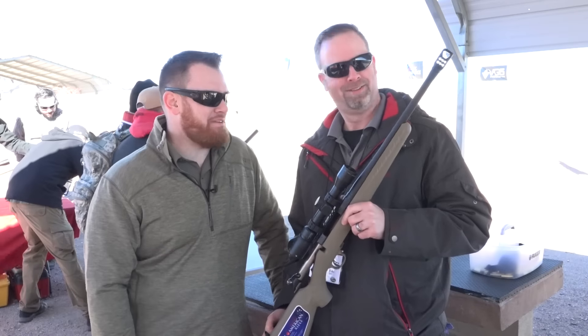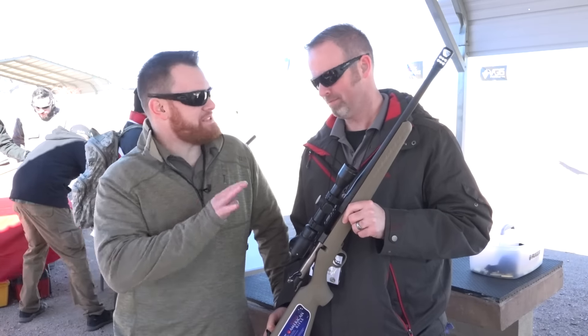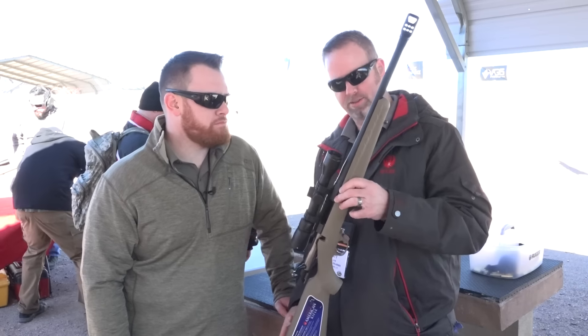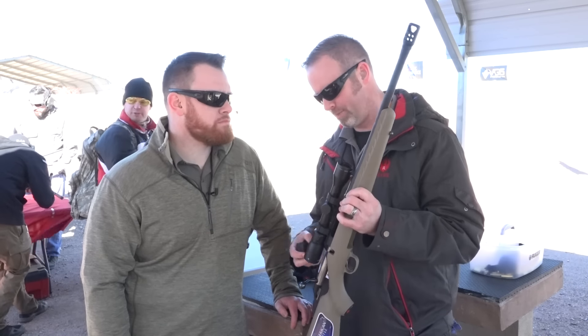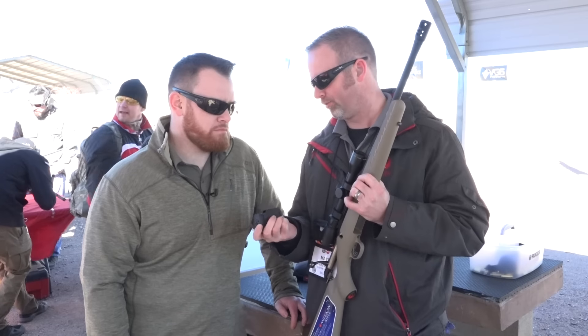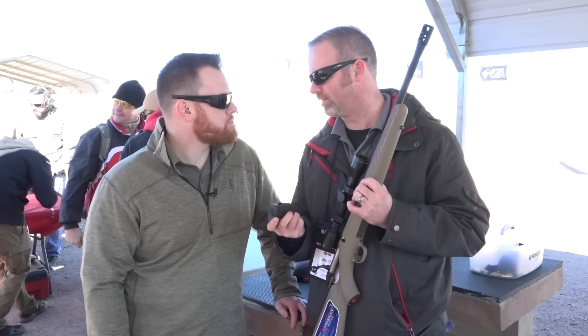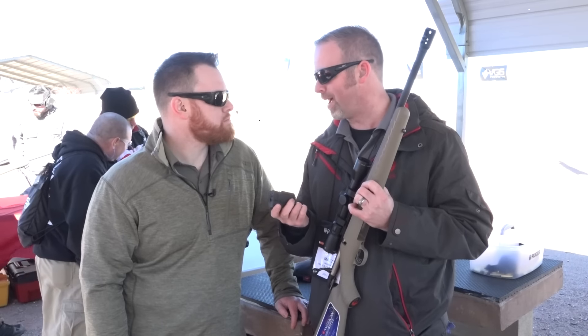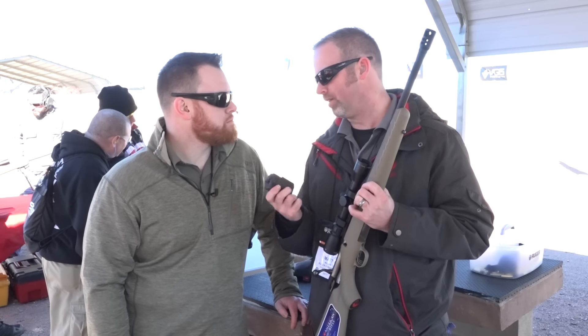I can't wait to put some rounds down range. Anything else we need to know about this particular rifle? Well, it's a nice compact package. We have the green stock, 16 and 1/8 inch barrel, and we feed three rounds out of this single column magazine, so it's at legal hunting round capacity most everywhere you go, and it's a heck of a round for it.